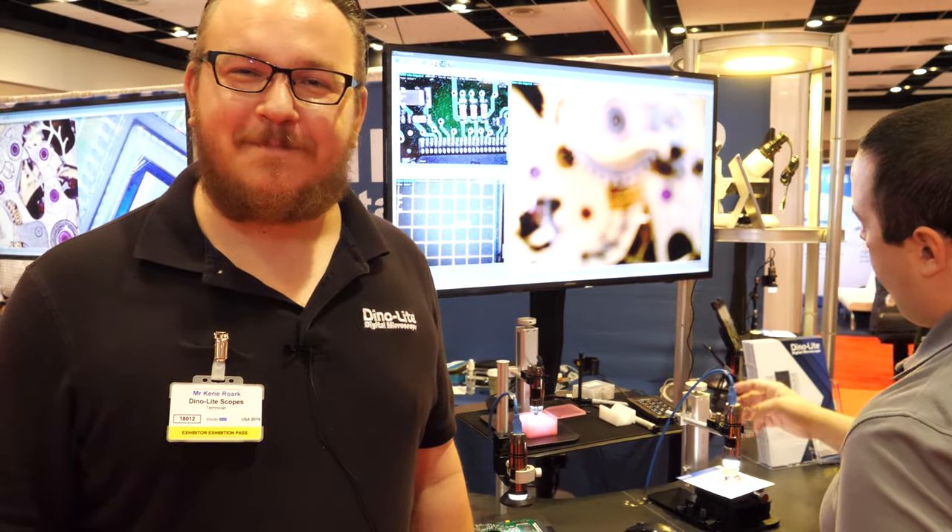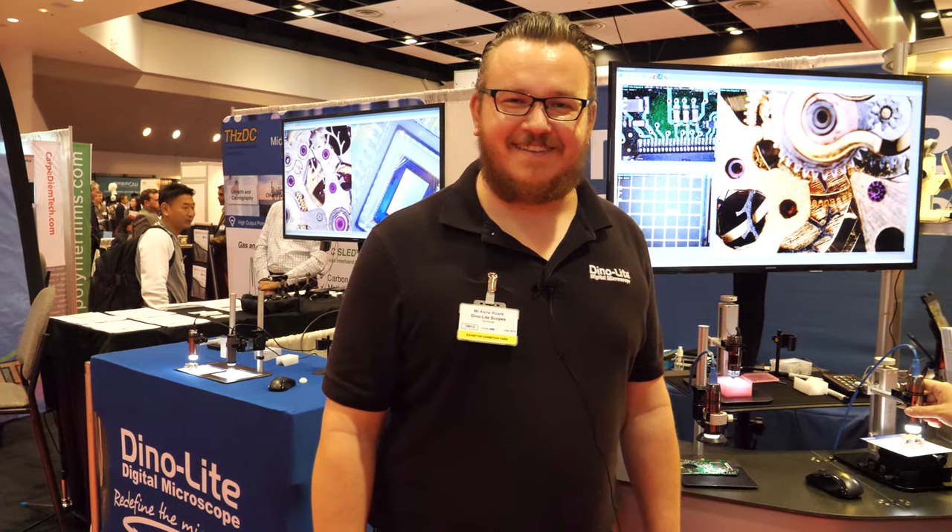We're here with DinoLite. I'm Kerry Roark. You're famous for being the electronic microscope company, right? Yes, we are the original handheld digital microscope. We've been around for over 15 years.